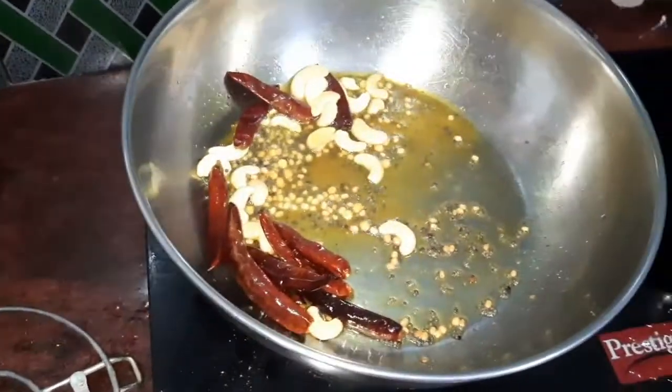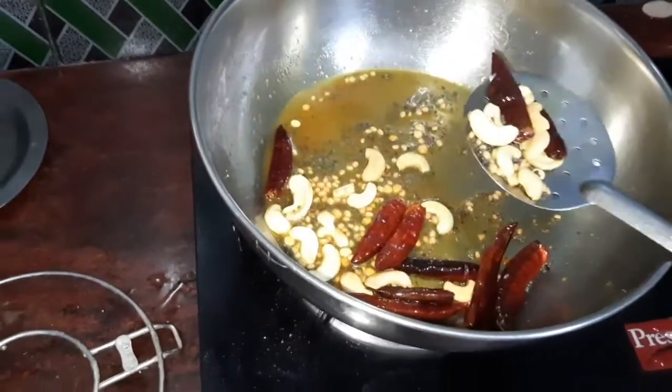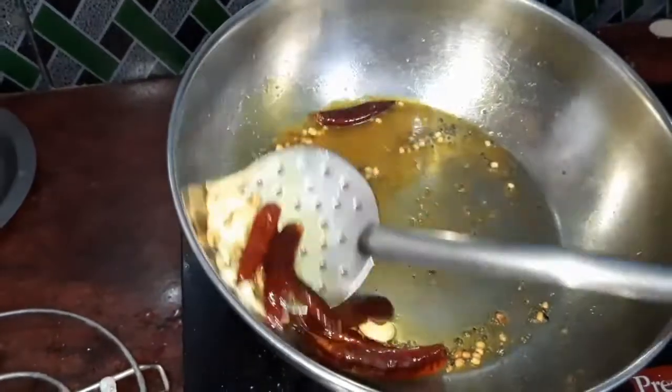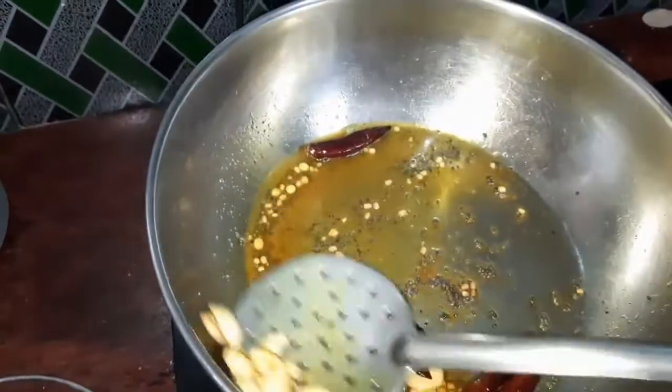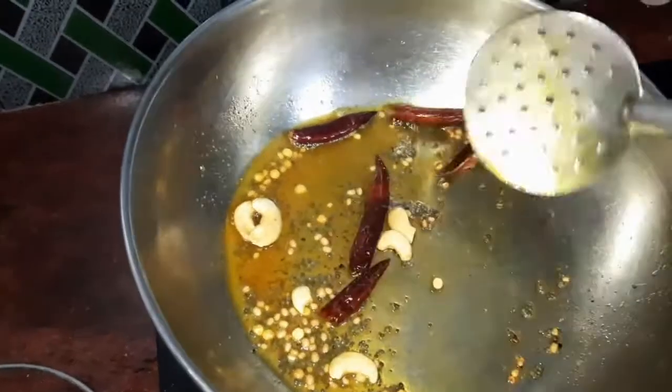Let's cut it off and cut it off the side of the piece. I'm going to put the garlic on the knife and add the garlic. It will be crispy.